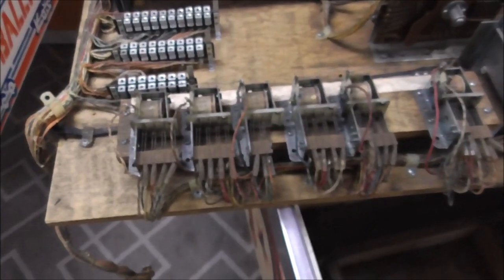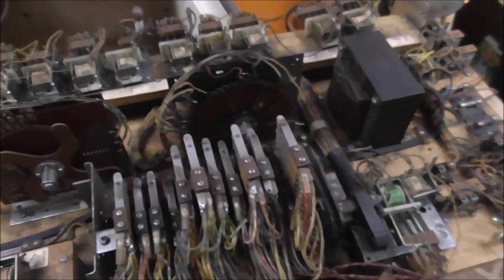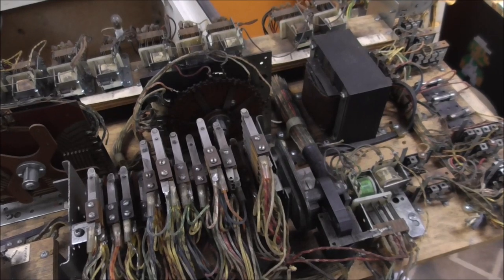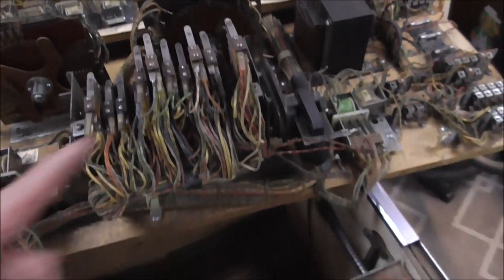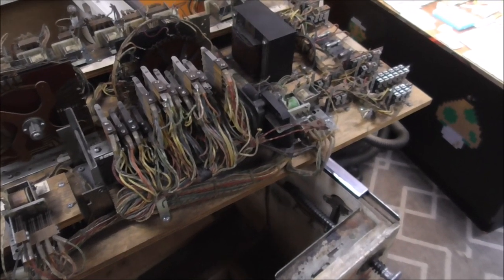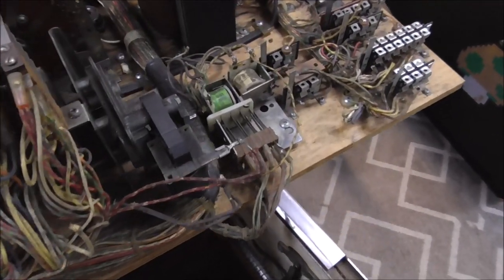So I'm going to clean all the relay switches. How many did we say? 20 standard relays, plus a latch and trip relay. So we'll clean all those first.